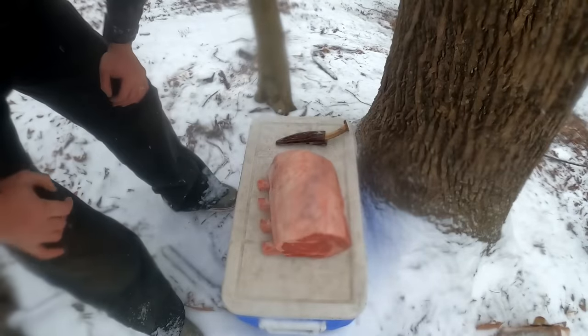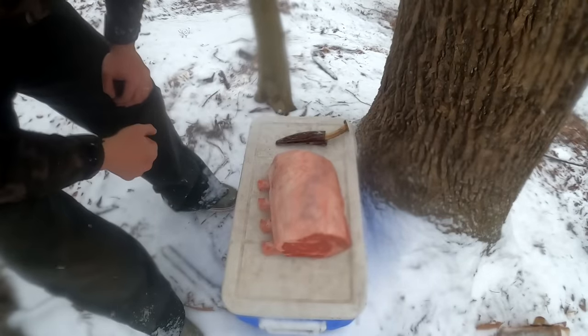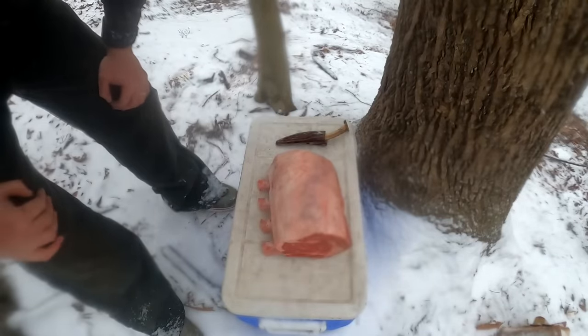You don't need any fancy equipment to do sous vide. You can do it with a cooler and I'm gonna show you how. First things first, we're gonna season this beef, then I'll show you how to set the sous vide bath.